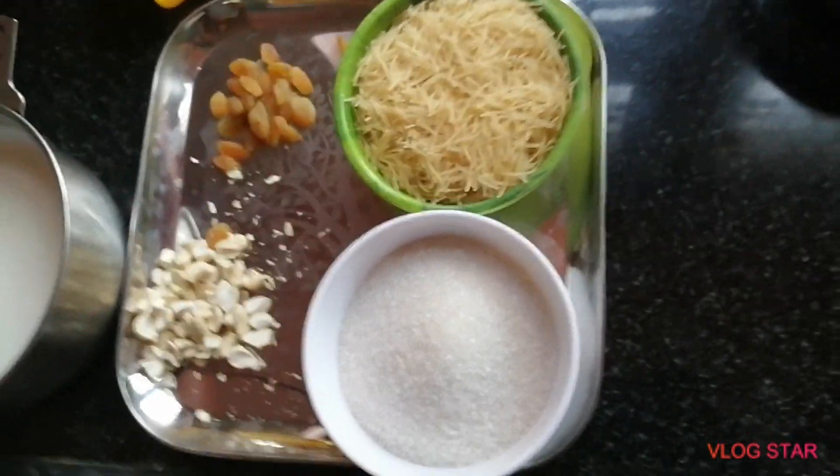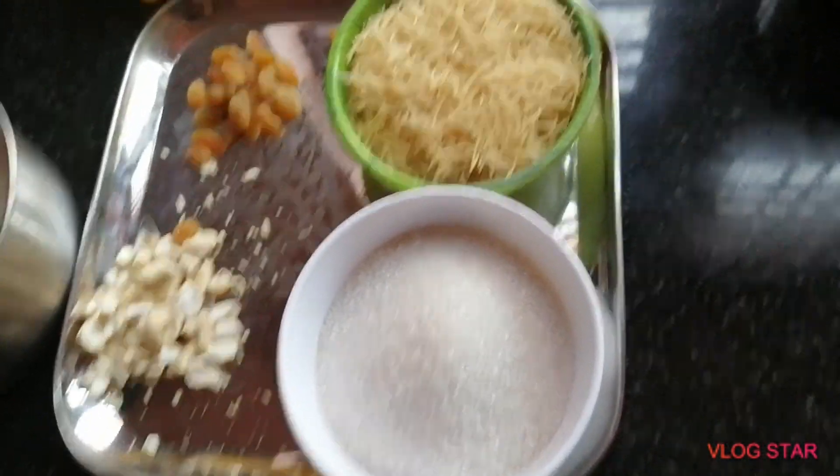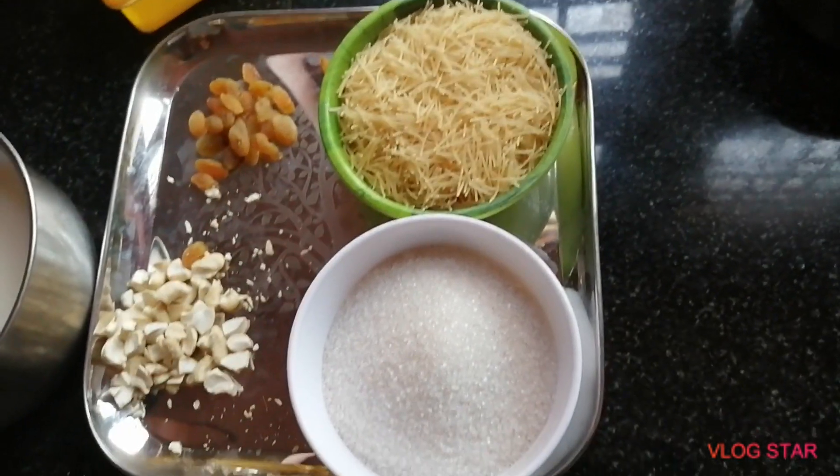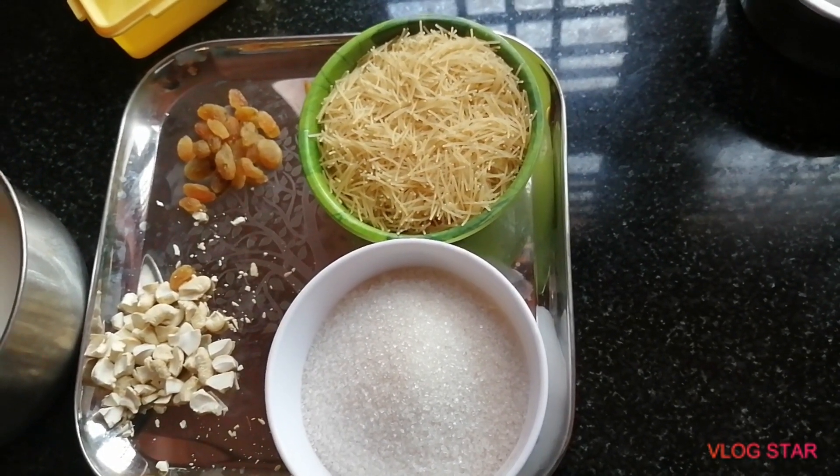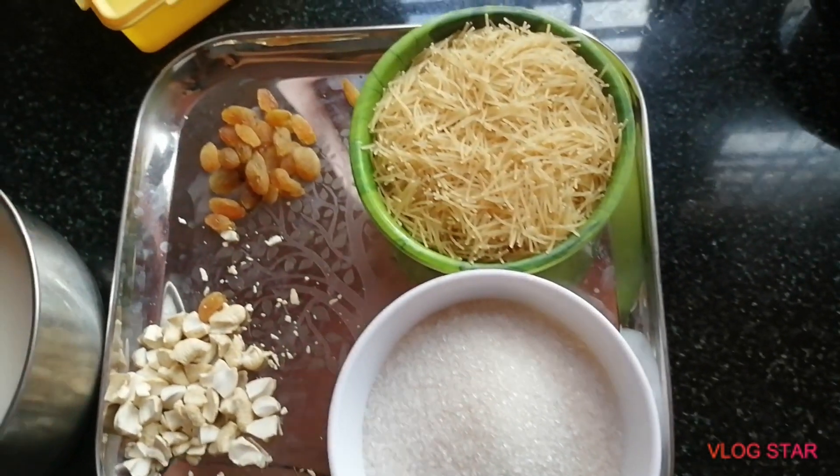Welcome to my channel. I have some snacks. I will show you about sweets if you like. Welcome to my channel — I will show you sweets today.